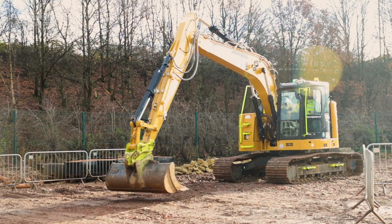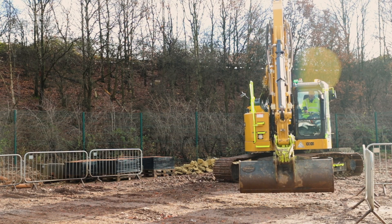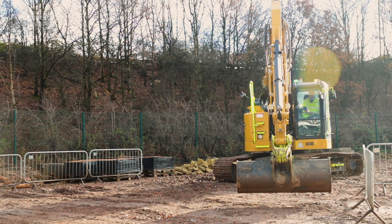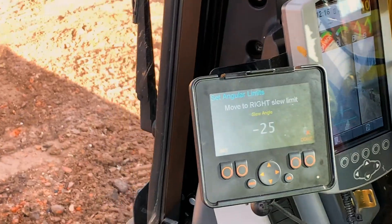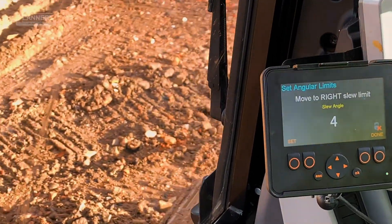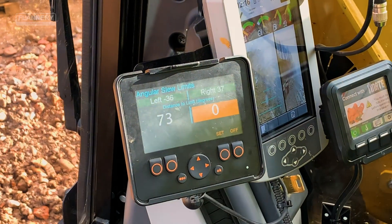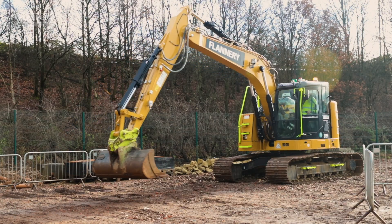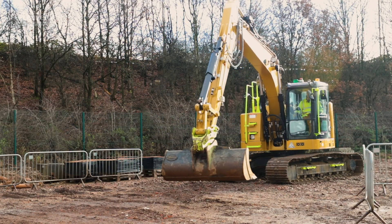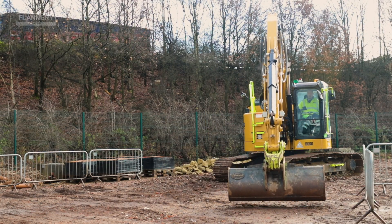Slew to a potential proximity hazard. Press the set option while slewing to the left. When you slew to the right hand side again, close to a potential proximity hazard, press the set button and that will give you your safe working envelope.